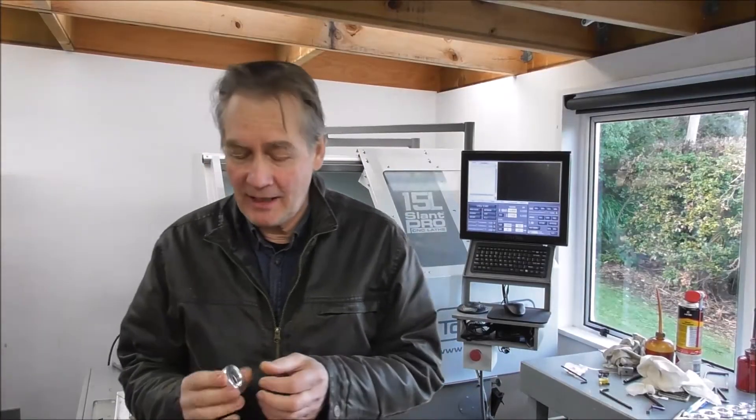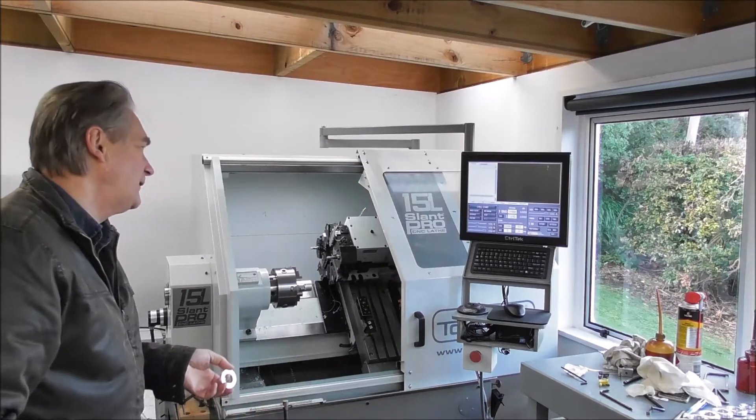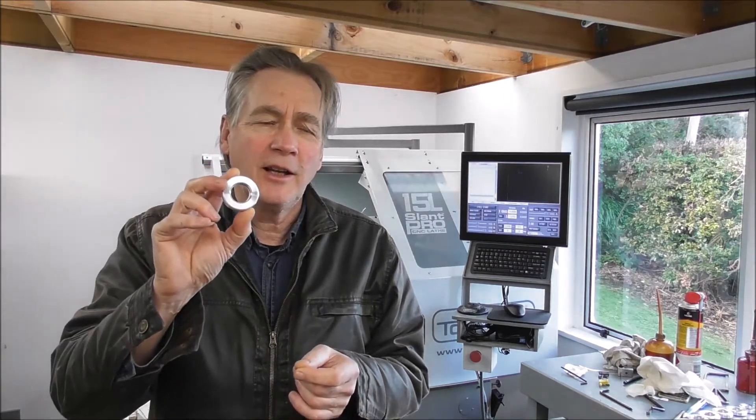Hello again, it's Cliff here from Down Under. In this video I'm going to do a run of these parts in the Slant Pro 15L. I'm going to be using a parts catcher so I don't damage the part as it is parted off, and also a stock stop and one or two other details will be covered.